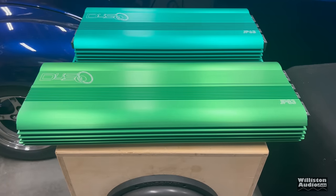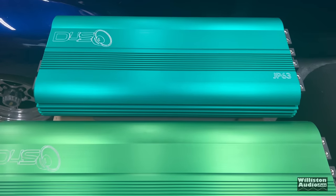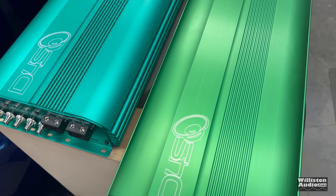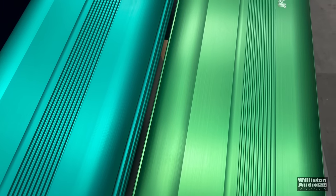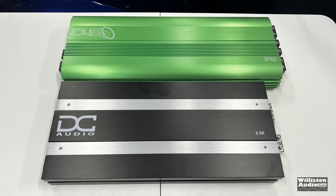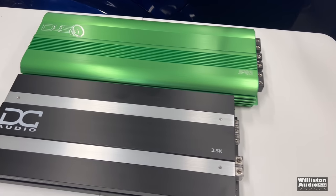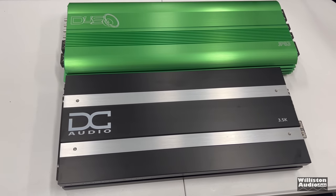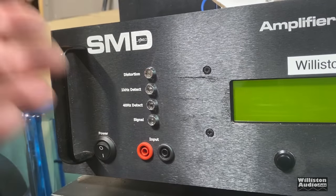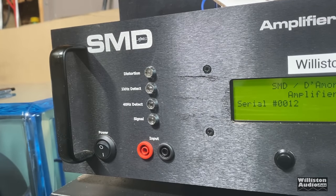Without seeing these in person, it's hard to understand that these are not full-bridge — these are half-bridge amplifiers. I'm showing a comparison here: the JP-83 and the JP-63, you can see they're about 4 inches difference on the length. You can also see the difference in the anodized finish. I did want to show the DC Audio 3.5K — it's about a 4,000-watt amp, about half the power of this amplifier — and you can see it's not much difference in the length. That's technology for you. These new JP amps use surface mount design for all the components, so it saves a lot of room.